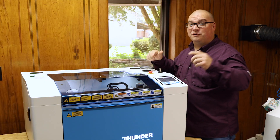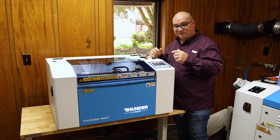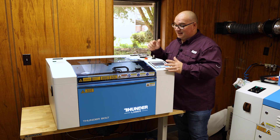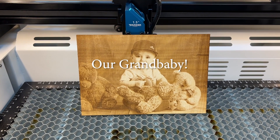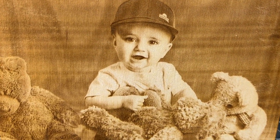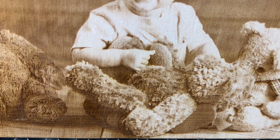Now let's talk about this replacing our Glowforge. Reason number one is detail. The main thing that we used our Glowforge for was engraving photos. This machine shines when it comes to detail work, and with the high quality detail that this produces, this laser will become our new photo engraving machine.